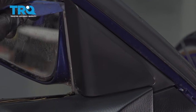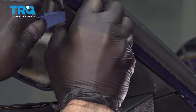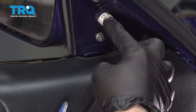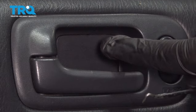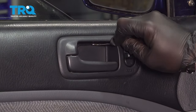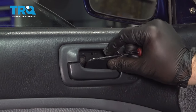Using your trim tool, go ahead and get behind here and pop this cover off. Release this metal clip from the notch inside the door. Go on the inside of the door handle — there's a little panel. On the top of that panel there's a tiny little notch. We're going to use our pick and get it in there to pop that panel off.